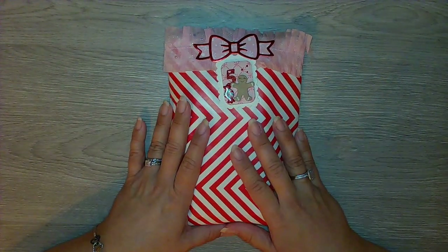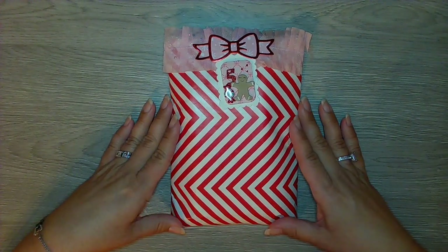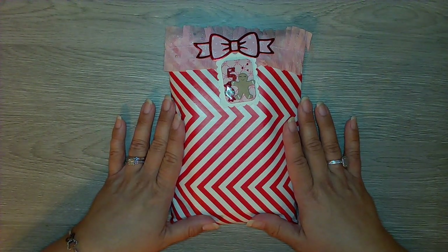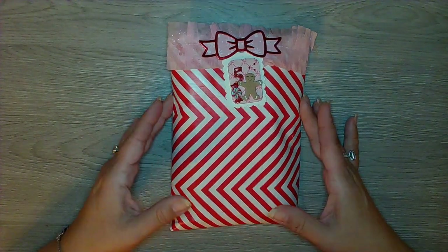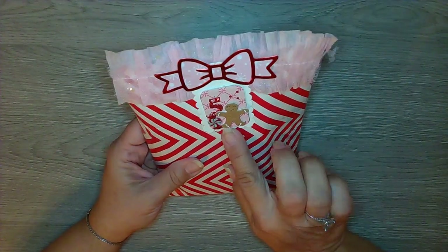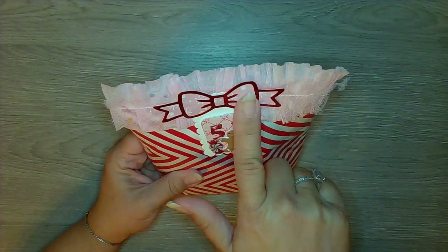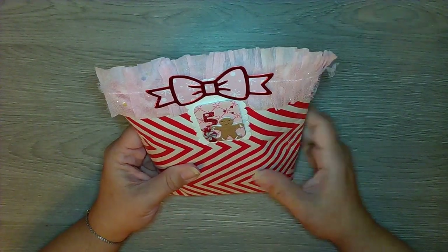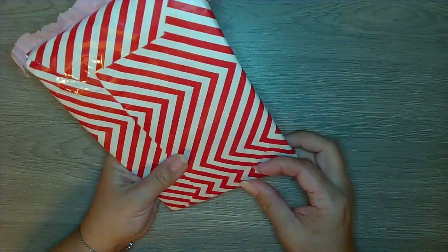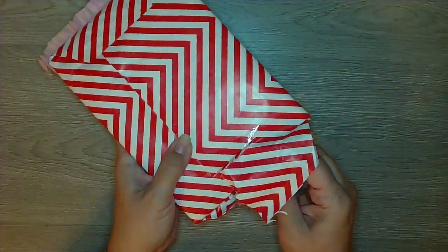Hi guys, it's Michelle, Crafty Pink Crazy, and I am back with Day 5 of our Christmas 12 Days of Christmas swap. I have this cute little gift here with a cute little gingy tag, and I believe this is a Chaos Craft bow die — super, super cute. So I'm gonna open this up and let's see what my secret Santa gave me.